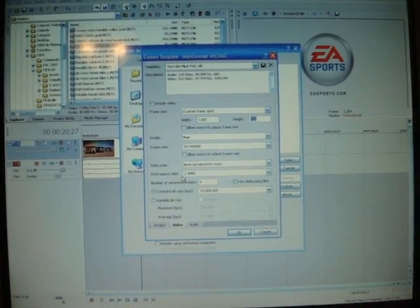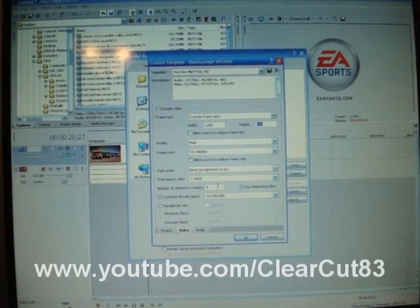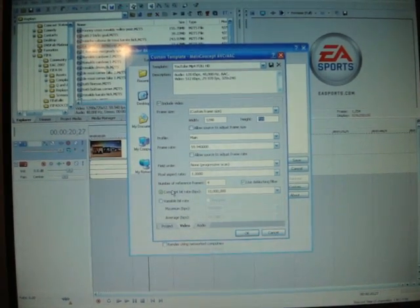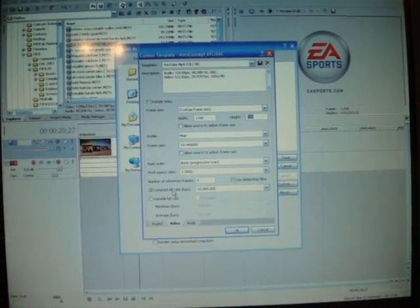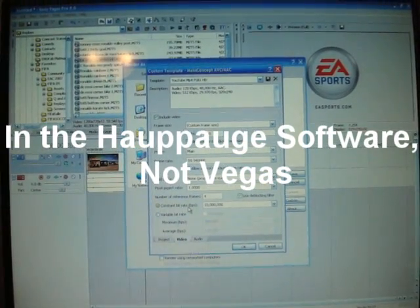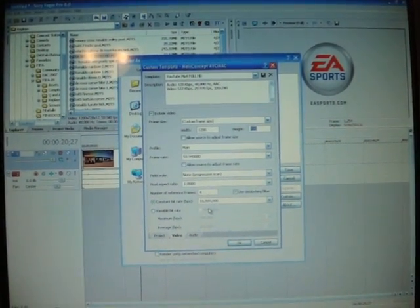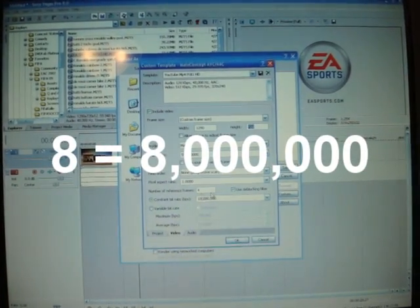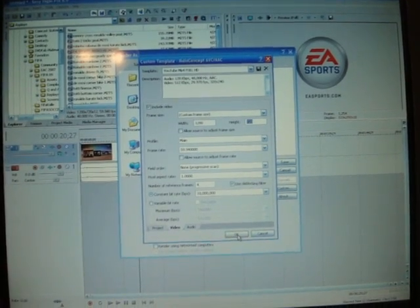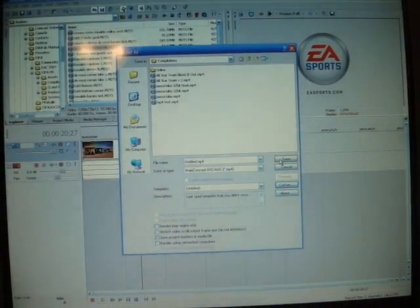I did change the number of reference frames — thanks to ClearCut83, we talked a few times about rendering video and he told me the settings for this. I also had to change the constant bit rate. I mentioned before that I changed the default HopHog settings from 8 Mbps to 10 Mbps — you want to match this here. So if you recorded on 8, make sure you put 8; I recorded on 10, so I changed this to 10. When you're done changing that and matching the settings, click OK, name your file whatever you want, and click Save.